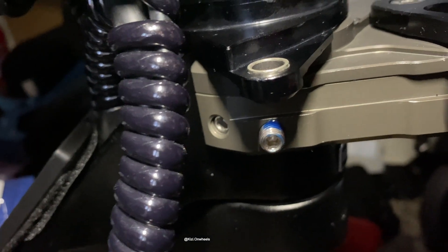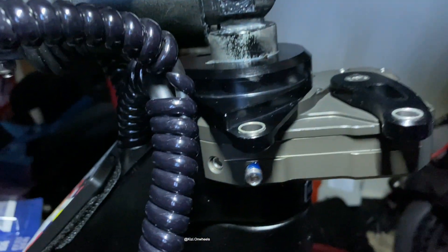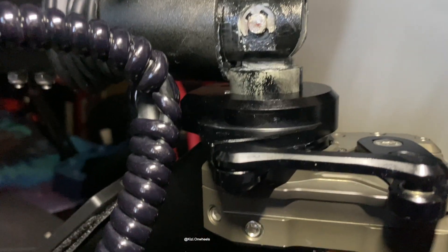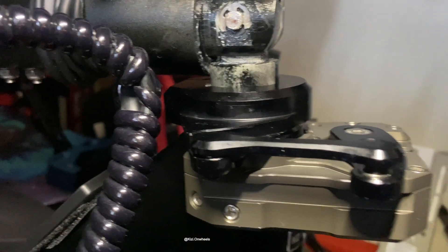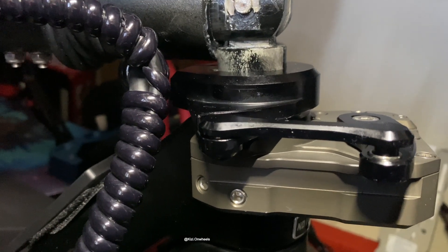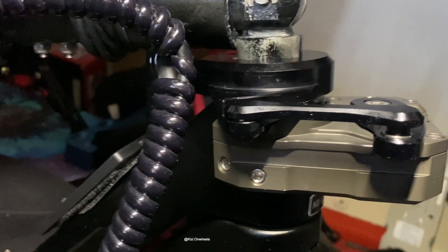I use the blue thread locker because I'm not interested in using the red one, which requires you to heat it up before you can take it out. Make sure you do this — it's really important. You can already see it's pretty easy to install and straightforward. Thanks for watching — if you have any questions feel free to ask, and don't forget to subscribe.